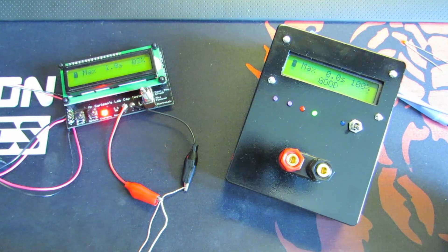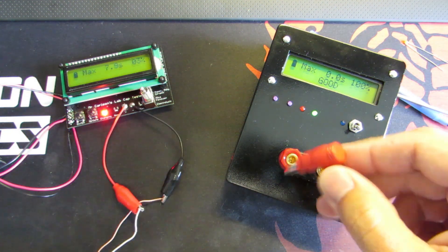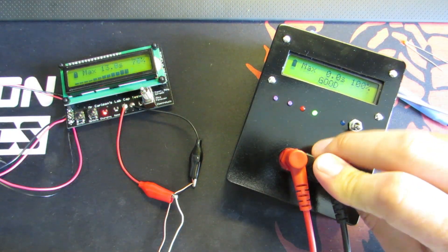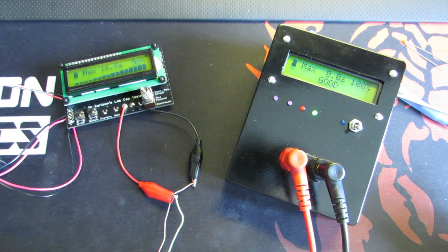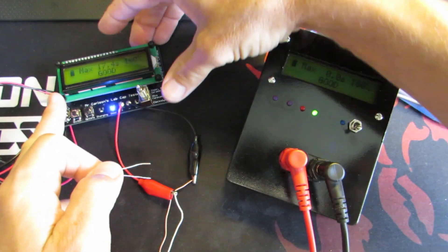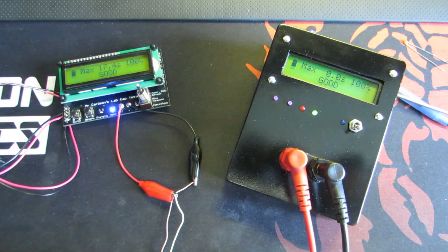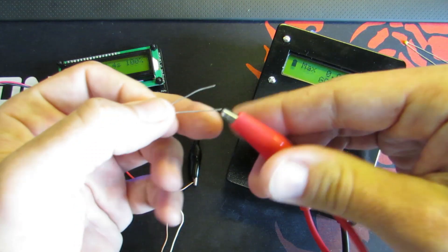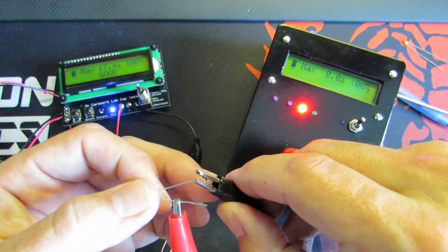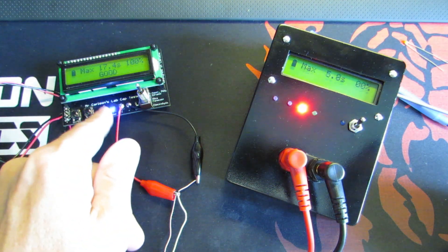Now charging — we can charge, we can use this one too at the same time, why not. It's good — forecast: 17.4 seconds. This one is the 0.1 microfarad paper, maximum voltage — try it. Forecast — stay there — it's good.